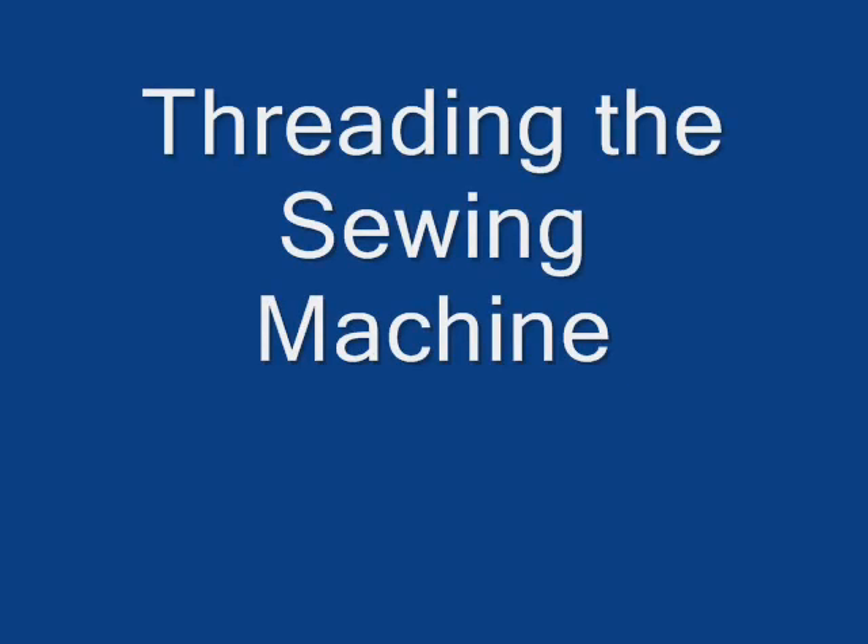Threading the sewing machine. Remember, never talk to anyone while you're operating a sewing machine, and never talk to anyone who is operating a sewing machine.